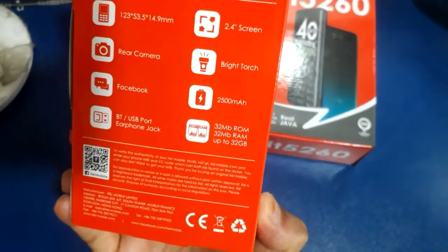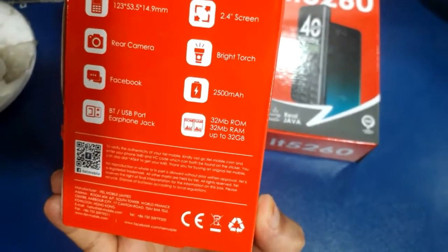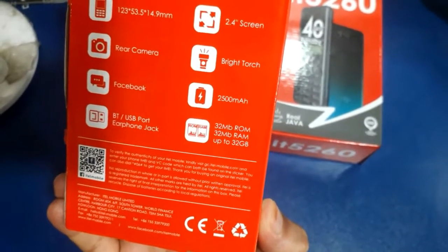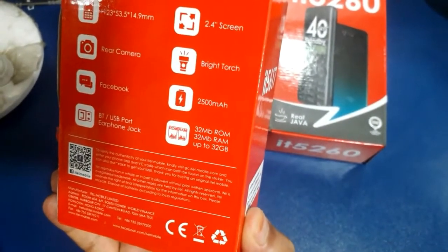It has a rear camera, Facebook, big battery, a position ampere battery, 23 MB ROM, 23 MB RAM, and 23 GB memory supported.